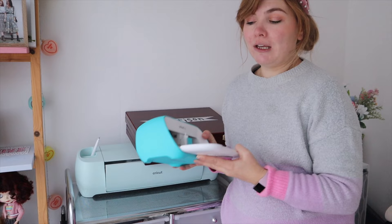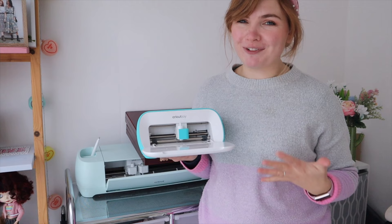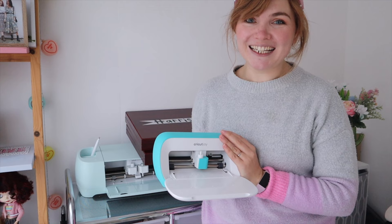Hey guys, welcome back to my channel. Today I thought I would show you a super easy beginner-friendly tutorial on how to use your Cricut Joy. So if you've just received a Cricut Joy for Christmas or got one in the Black Friday sales and you're extremely new to Cricut and have no idea how to use it, this video is for you.